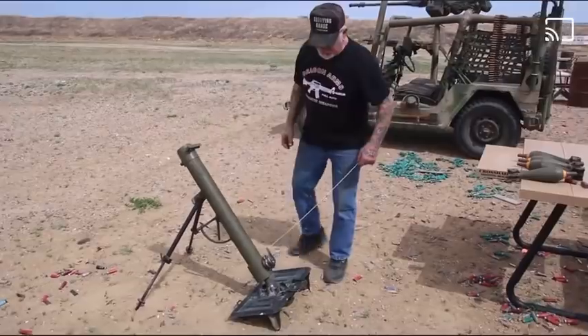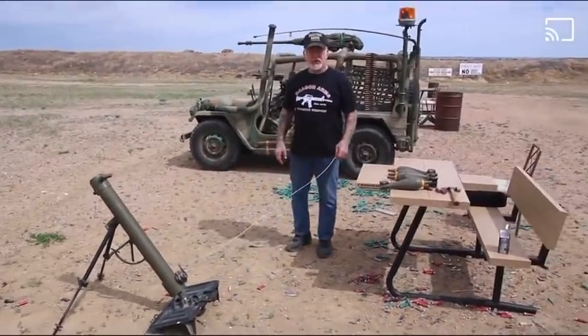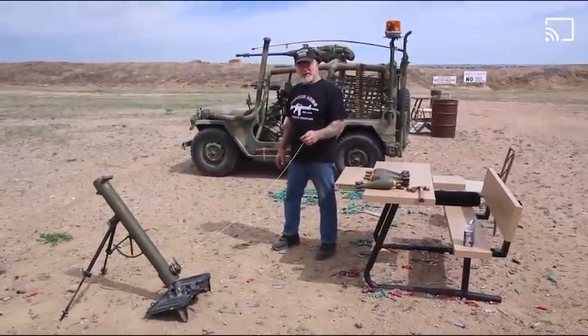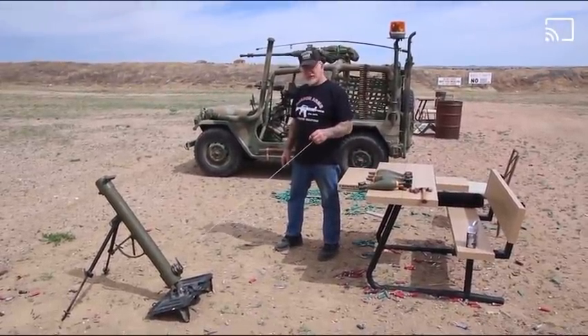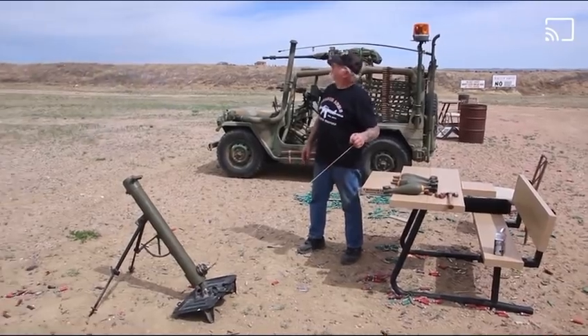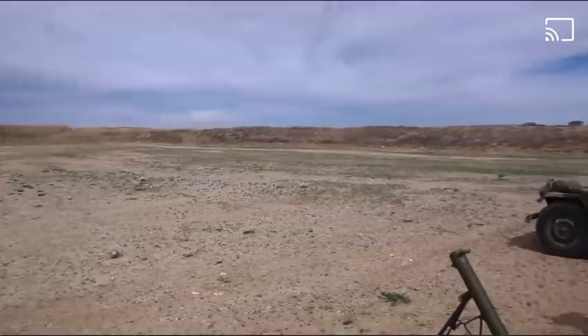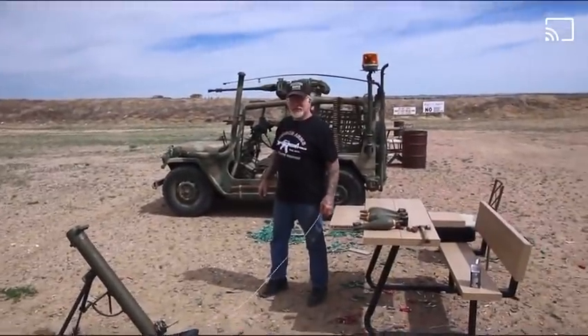Now what the soldier would do is probably get back in his foxhole or behind the sandbags and ignite the black powder just like this. Holy moly. That's pretty cool, huh?